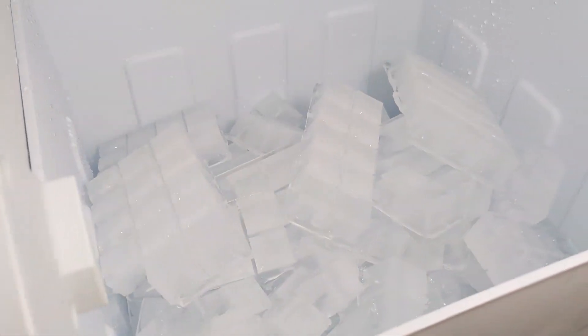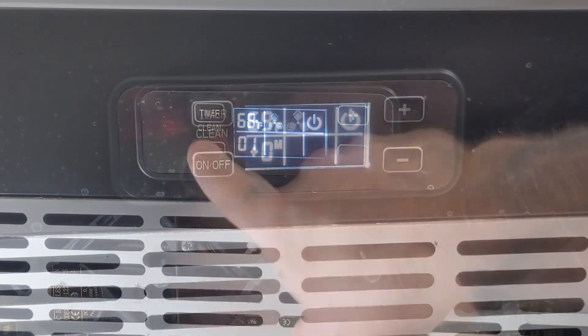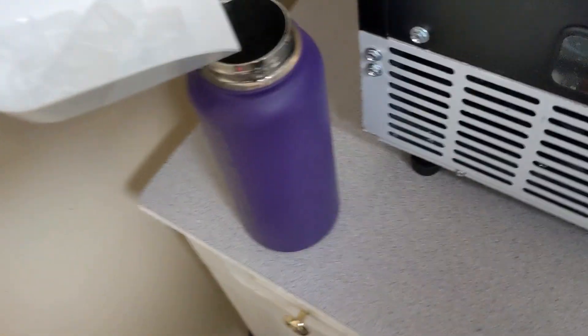And we made a full bucket of ice in just one morning — too cool, literally. And my favorite feature: you can schedule when the ice maker turns on or off. This means when you get to work, you'll have a full batch of ice ready to go.